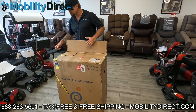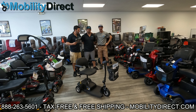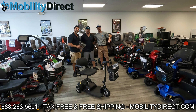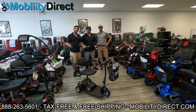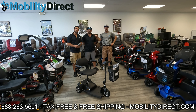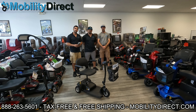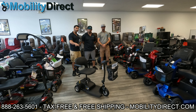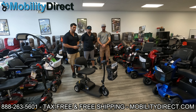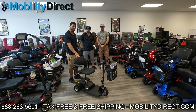Before we get started, I just want to make a quick special announcement. Hi everybody, I'm Sergio with Mobility Direct, and I'm here with Andrew and Dustin. Today we're making a really special announcement: because of our success and growing subscriber base, we're going to start giving away a mobility scooter once a month.